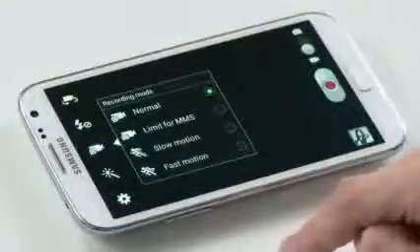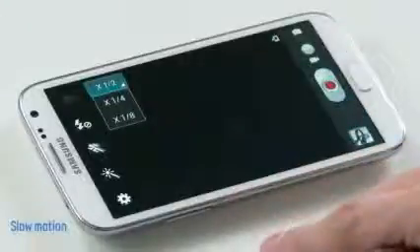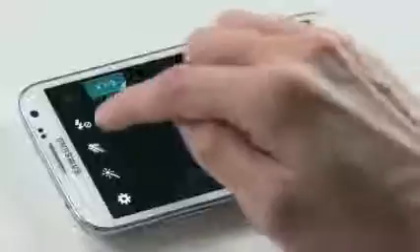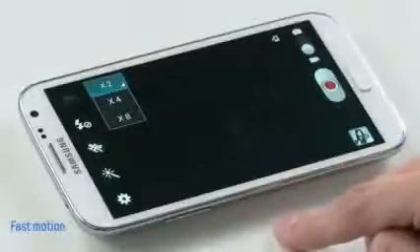We've also added some new video camcorder features to record in both slow and fast motion. In recording mode, I'm going to choose slow motion mode, and you can see I've got the choice between half, quarter, and eighth speeds. And you can do the same thing with fast motion — you have the settings for double, four times, or eight times the normal speed.